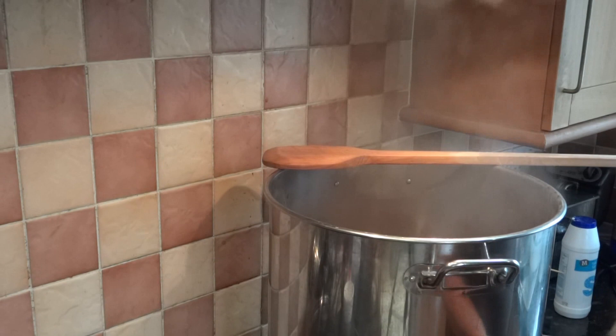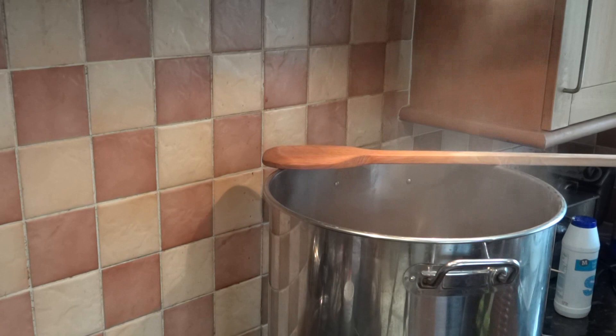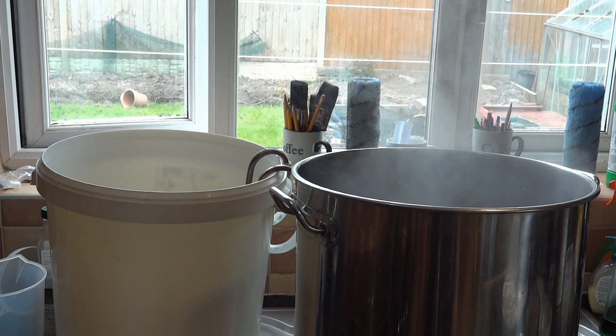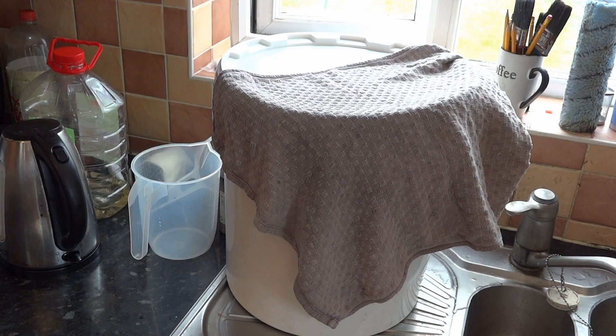At this stage I'm also going to add the chiller to the boil. The boil is now complete. I will now strain the liquor into the fermenting bin. We are now ready to turn the chiller on. As you can see the fermenting bin is well covered while it's chilling to stop anything getting in that shouldn't.